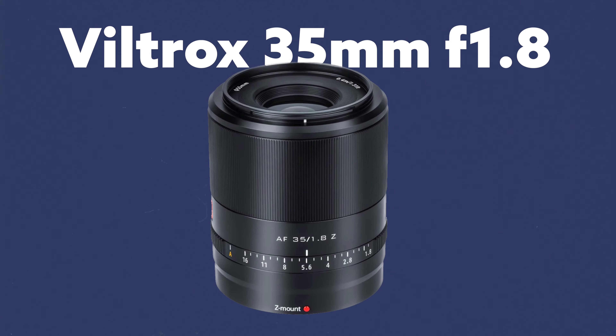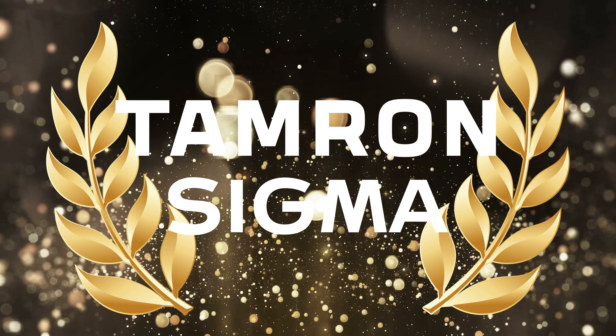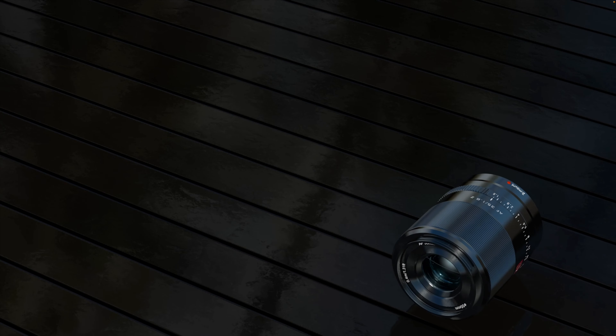The next one I want to pick up is the Viltrox 35mm f1.8 lens. Right now it's about $380 — that is a steal. I'm testing autofocusing motors across different brands, and most that use the E-mount are doing a really good job. Viltrox has stepped up their game — I think they're trying to be on the Tamron and Sigma level of trust when it comes to third parties. It fits that live streaming, B-roll, static shot type setup.